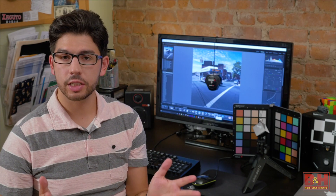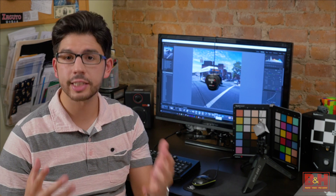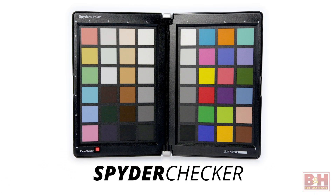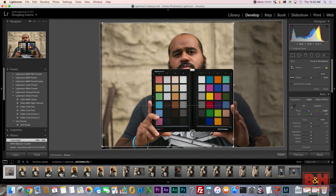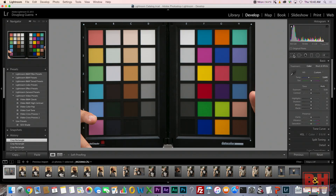Speaking of consistency, color accuracy is one of the most important reasons anyone would invest in this kit. The included Spyder Checker acts as an objective basis for all your photographs. Simply place the Spyder Checker somewhere in the photo and take that test shot into your preferred RAW converter, such as Adobe Lightroom, Adobe Camera RAW, Hasselblad Focus, or any of the other supported RAW converters.